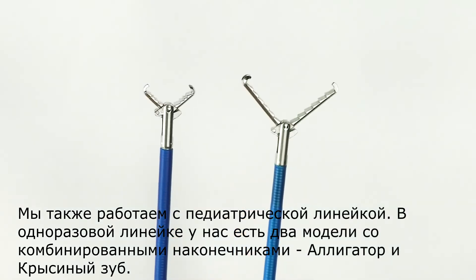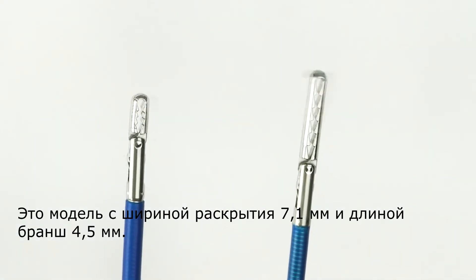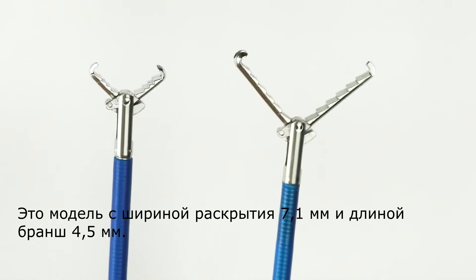In the disposable line we have two mixed tip models: alligator and rat tooth. This is the 7.1mm opening model with a 4.5mm length.